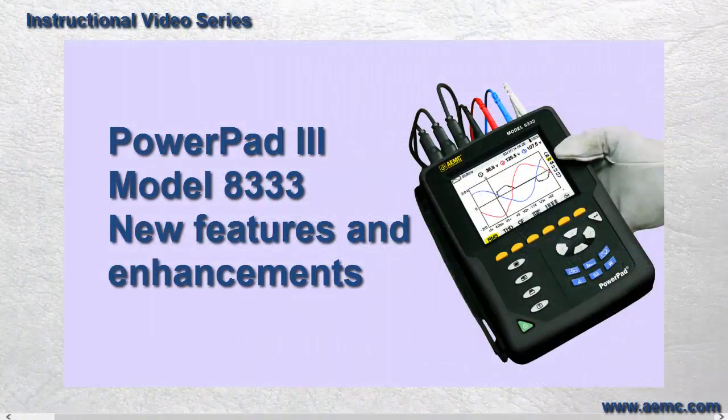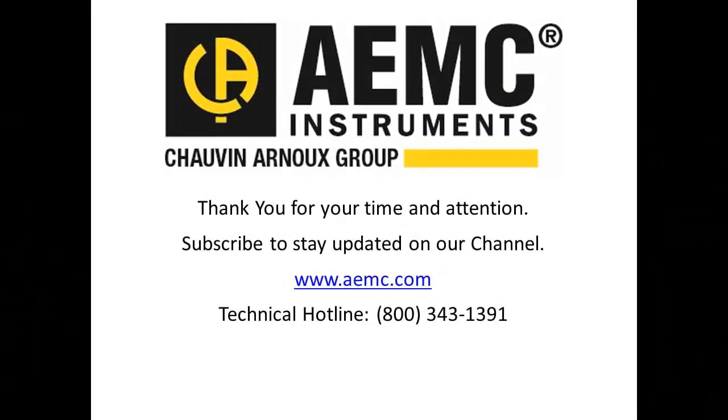This concludes our brief review of the feature and functionality enhancements that come with the Model 8333. For a full review of all the capabilities of this instrument, please consult the AEMC website. And be sure to check our YouTube channel for additional videos about other AEMC products.